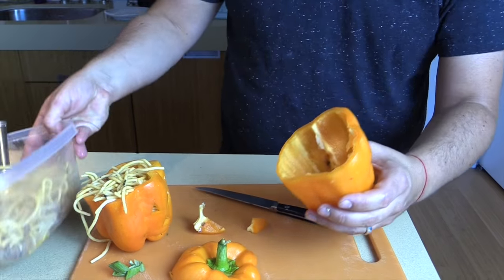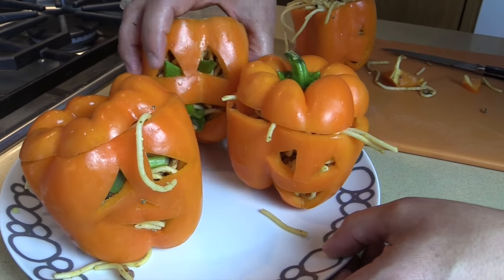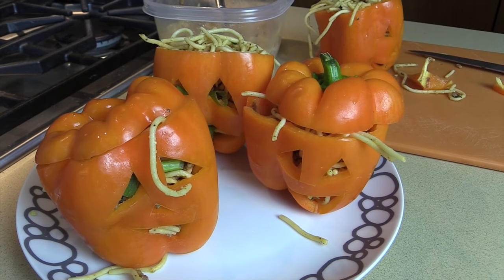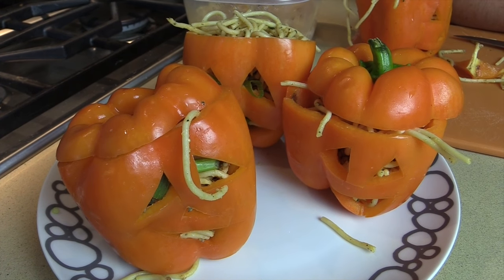And then some pasta so it looks like worms — right over there. Hello everybody! I will see you guys next Wednesday for another fun tip. Have a happy Halloween! Bye!